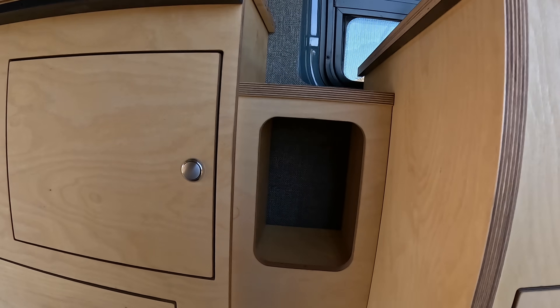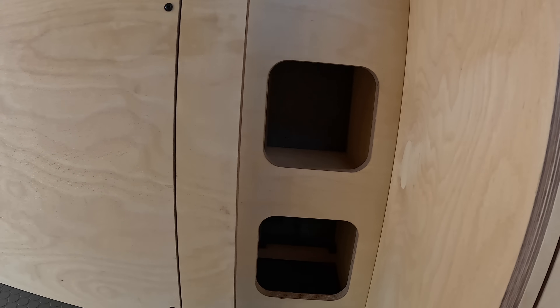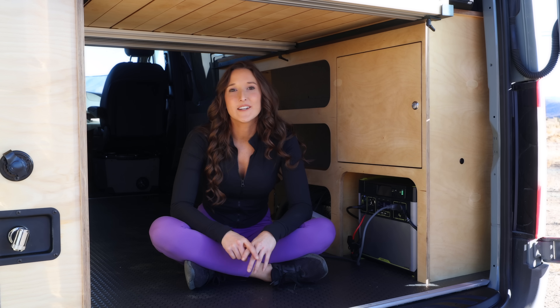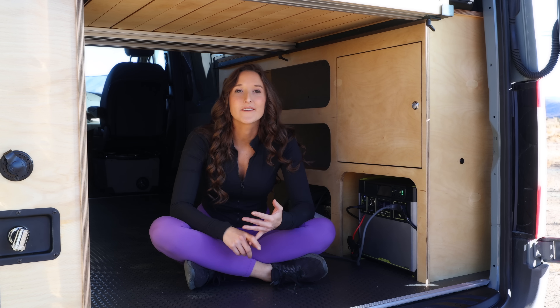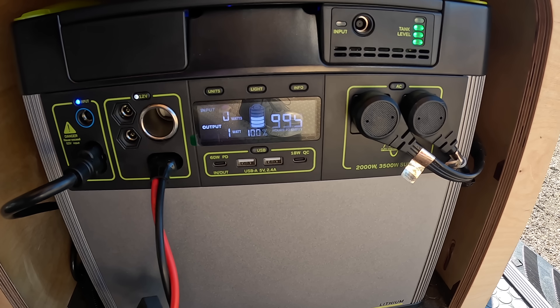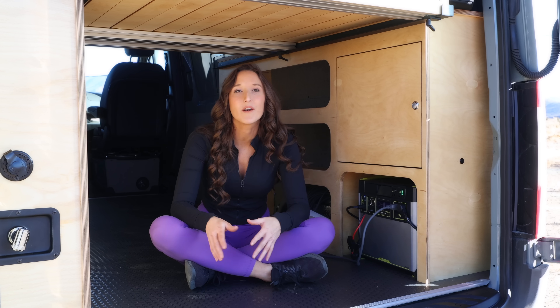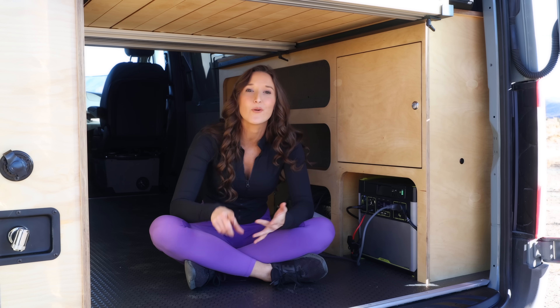You also have your fresh water storage down here to my left — 20 gallons of fresh water. In front there is a pantry storage area and you'll also find the electrical system in the back. The timber van kit uses the Yeti 1500 to supply power to the electronics in the van. This, however, is the Yeti 3000 — if you think you'll need more power you can upgrade to one of the higher versions such as the 3000 or the 6000.